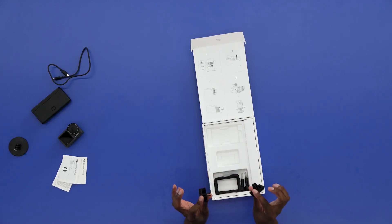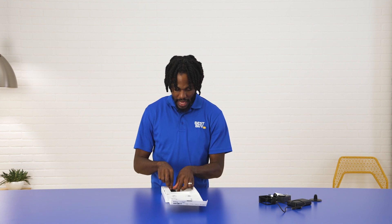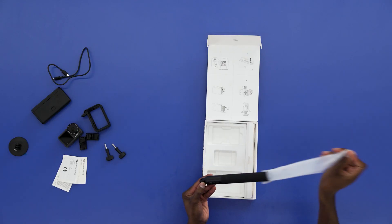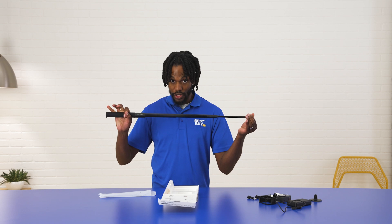Here are our magnetic mounts — can't wait to show you how these work. Here's a protective case that goes over the Osmo Action 3 camera, and it comes with two screws. If you're like me, you need two screws because one of these is going to go missing. And then one of my favorite features is the extension rod right here, and we will get into this later as well.